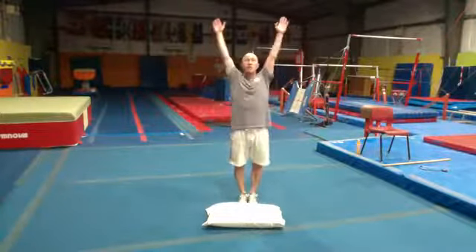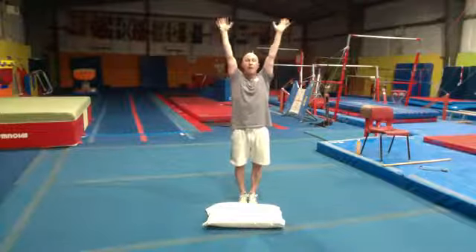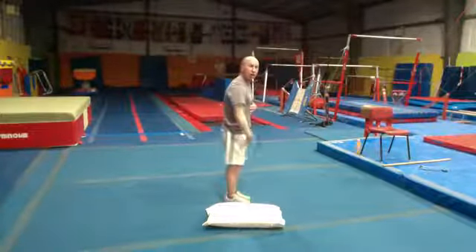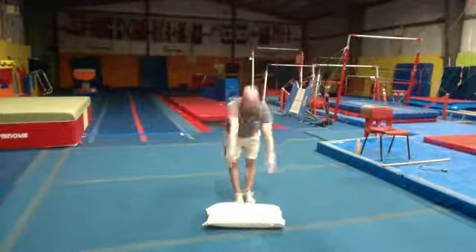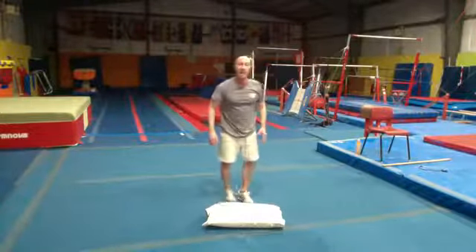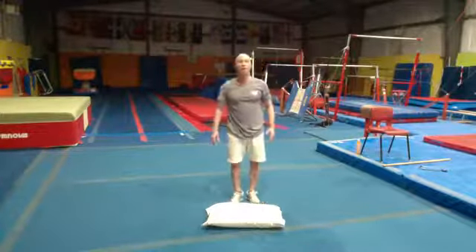Legs together, arms up — remember this is our straight shape. With straight legs, we're going to reach down and try to touch our toes. Let's hold there for 10 seconds — stay down in that pipe: 10, 9, 8, super straight legs, 6, 5, 4, 3, 2, 1.